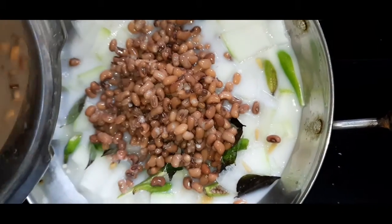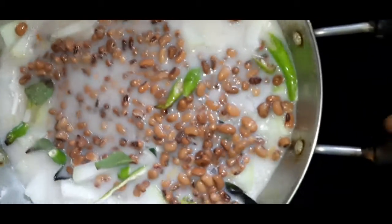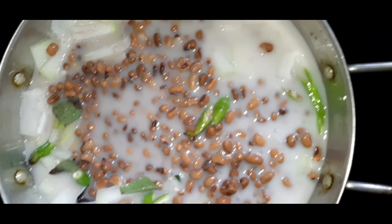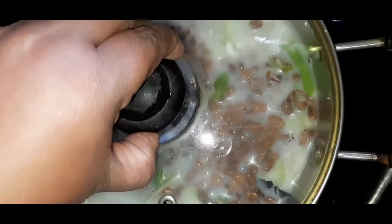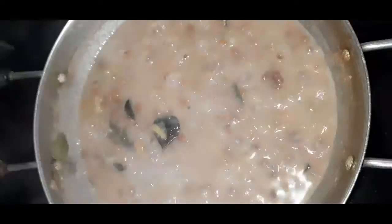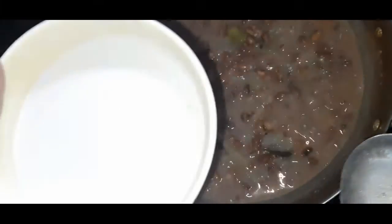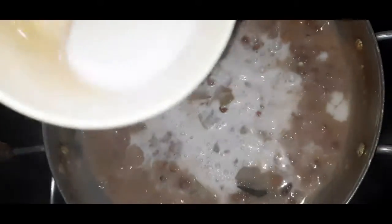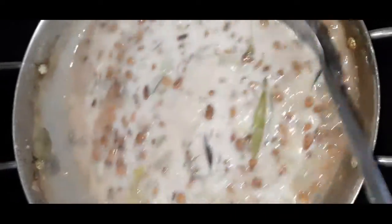Stir it, pour it, stir it. Mash the rest. I'm going to make it to 1 cup. Let it go and put it in the pan.